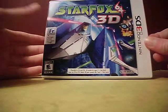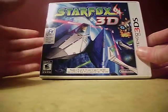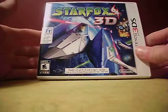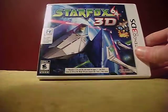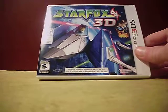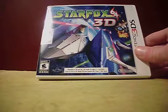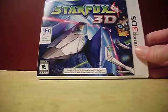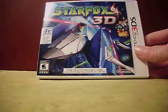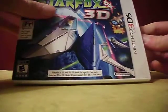Star Fox 64 is actually the only N64 game I own. A friend of my brother's let me borrow it along with Banjo-Tooie and I think Donkey Kong 64. Then my brother gave me Star Fox 64 for my 7th birthday, and I got really into it — which is why I eventually got this 3DS version.